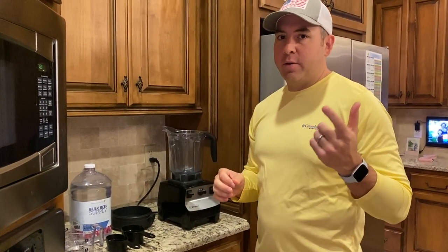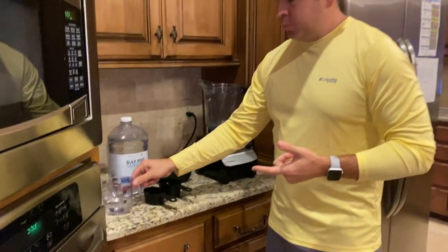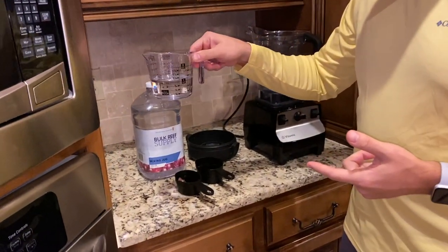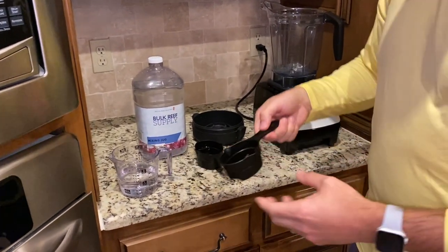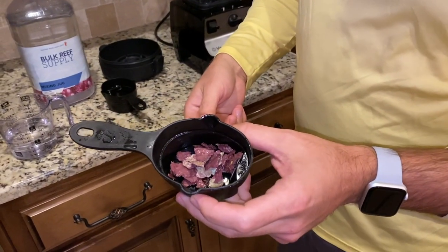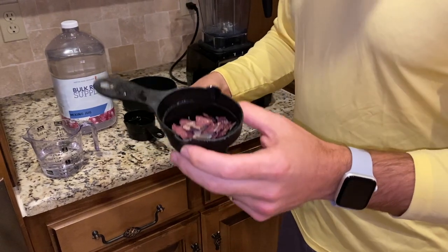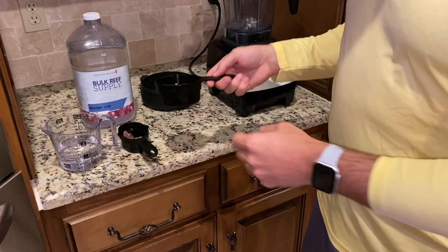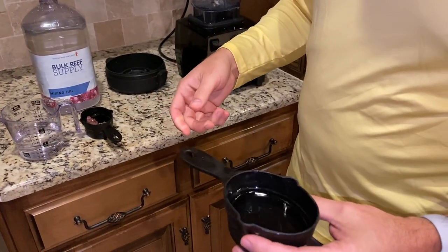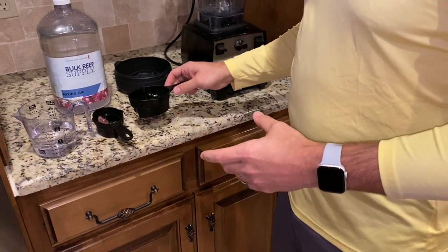We are now in the kitchen to show you how to mix the three ingredients. I have tank water from the JBJ 45 — familiar water, pretty much the same as what's in my big tank. I have the coralline flakes from Prestige Worldwide; I could scrape some off my back glass but that would be a pain, so they were generous enough to give me some from their tanks. Then I have the calcium from my bulk reef supply mixing jug.